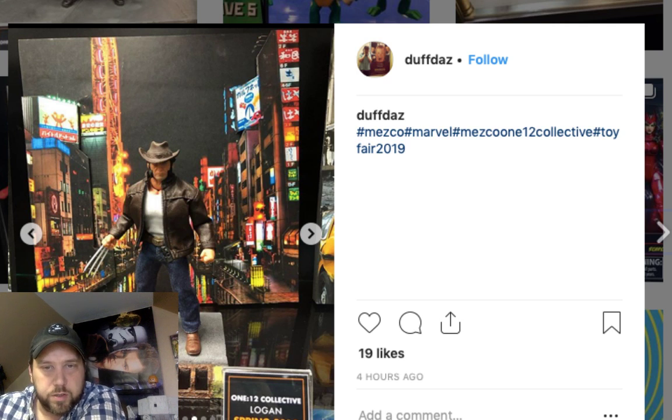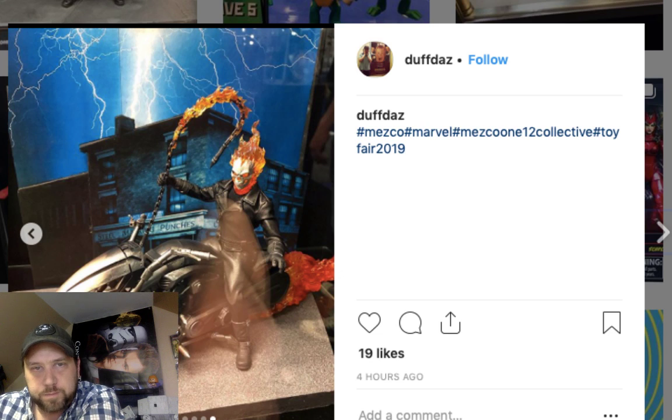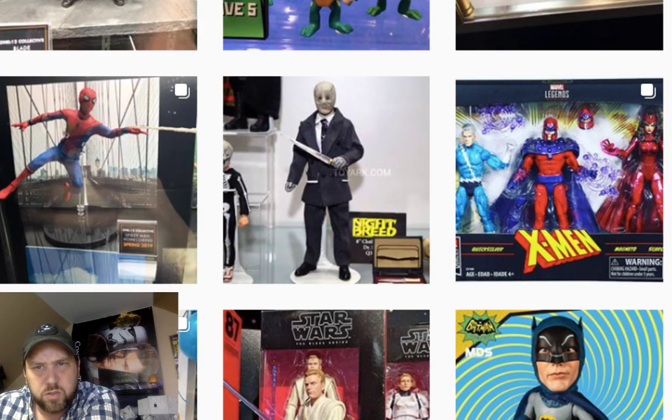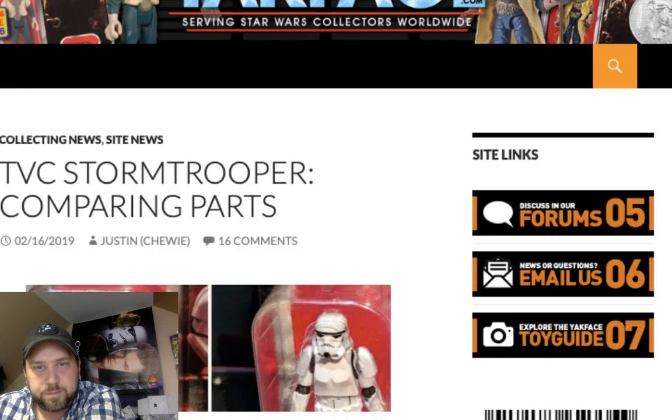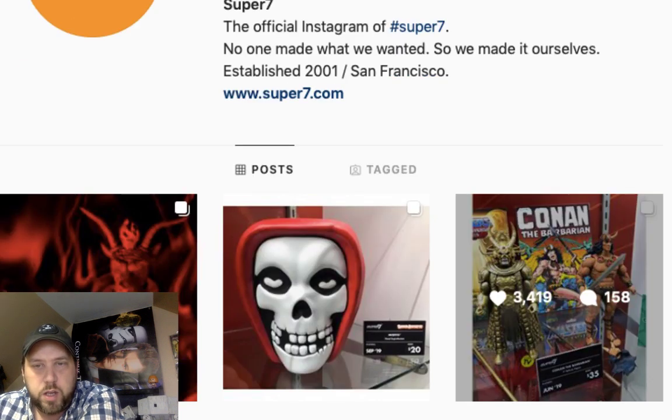Black Panther, Captain Marvel, Thor Ragnarok, a cool looking Iron Man, Cable, Cyclops — and I love that Wolverine! That classic look is really cool. McNido. And there's that Ghost Rider again. Okay, let's go check out Super Seven's page and see what they've got.